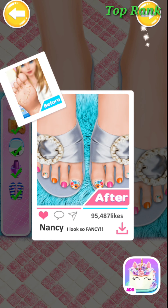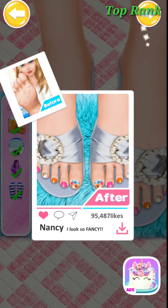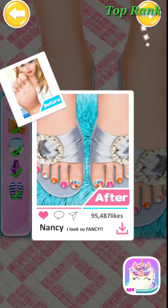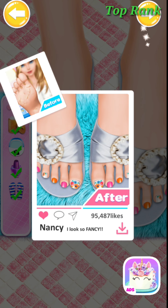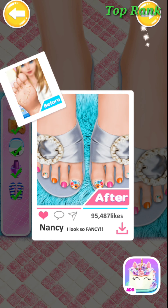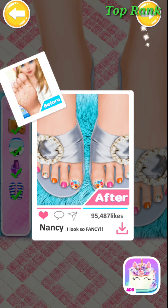Nice! Try the swimming rollers. Great! Would you like a wax? Some honey and lemons. A little bit of sugar. Keep stirring until it's nice and smooth. Well done!